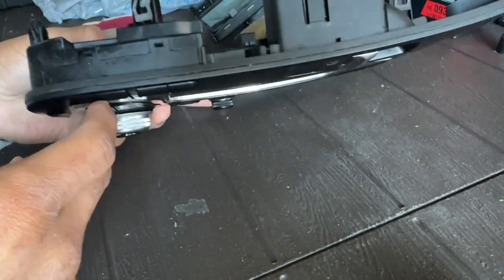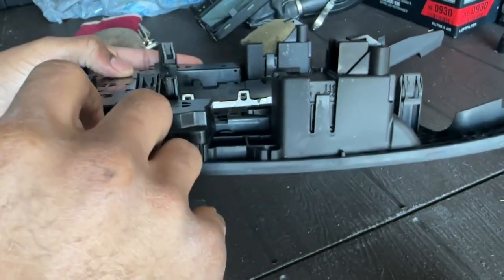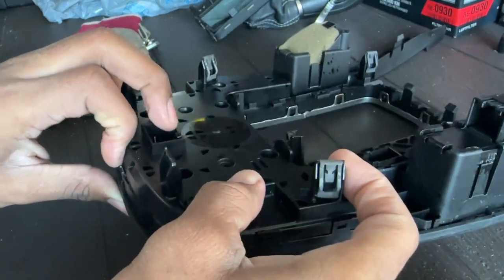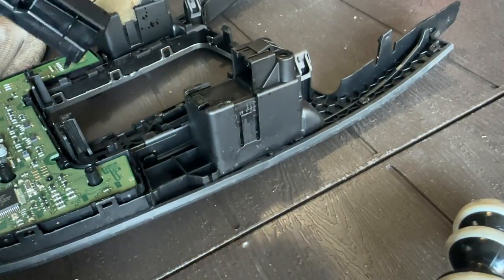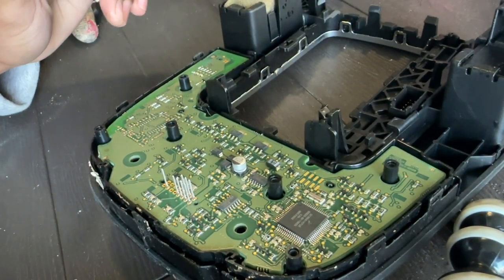I got all the screws removed, so hopefully this just lifts right up off of the controller. There are probably some tabs here on the side — yep, looks like some tabs on the side, I've got to pull these back. Yep, that slides off just like that.